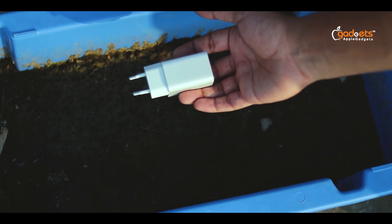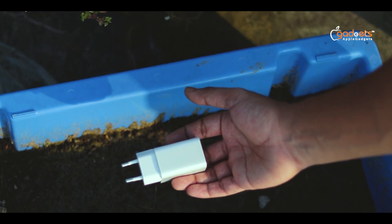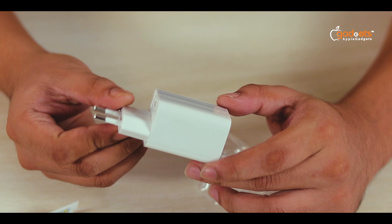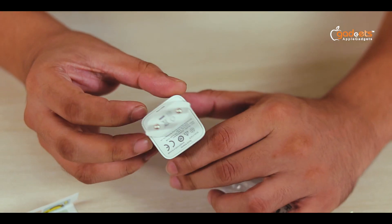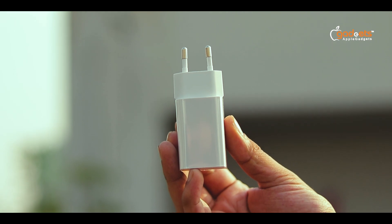Quick charging of this charger has overheat protection for the device. For Apple, Android, or any smartphone, fast wireless charging is a smart and easy solution, and the Basis 24-watt quick charger is a highly recommended product.